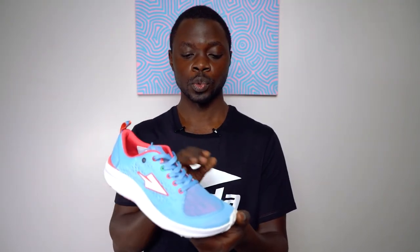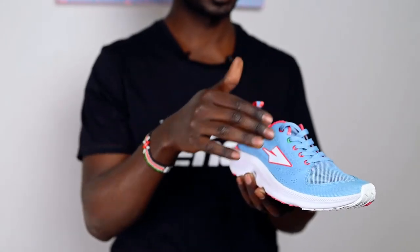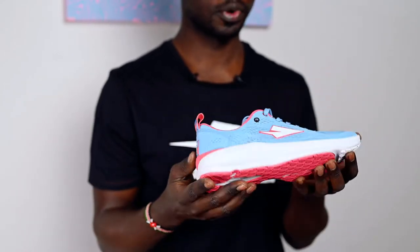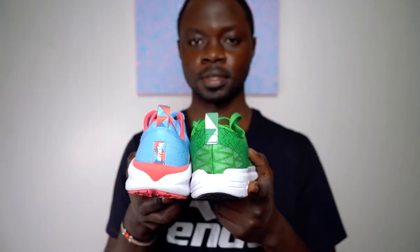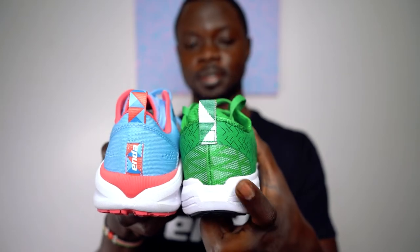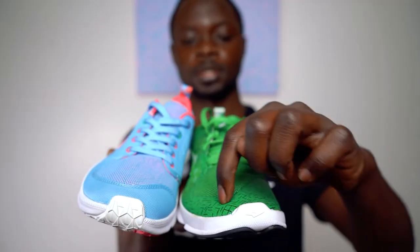We've totally reworked the uppers of the Endai 10 as well. We upgraded to an engineered mesh and removed the bulky plastic overlays, resulting in a lighter, more breathable, and more durable shoe. On the uppers, we also removed the lateral seam on the heel area as well as the seam on the lateral foot, which was uncomfortable for some people.